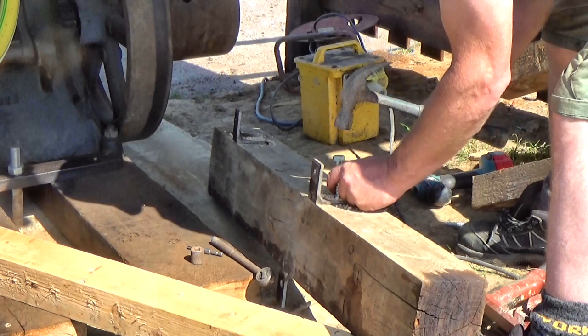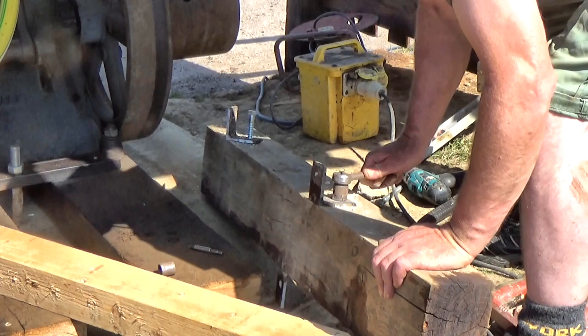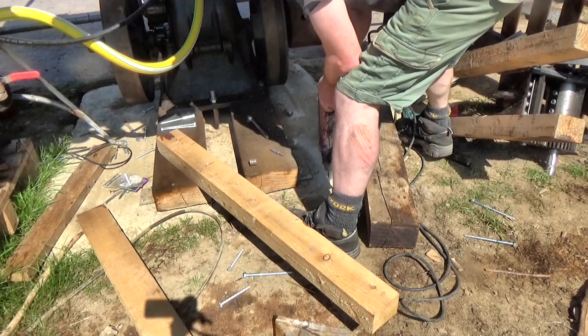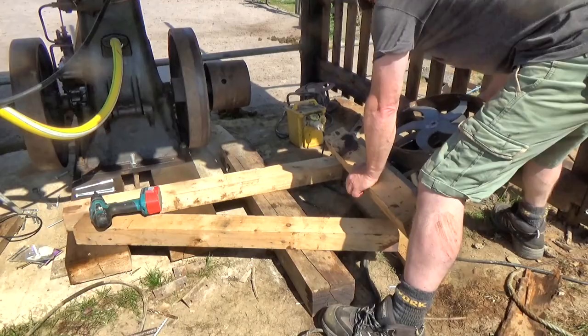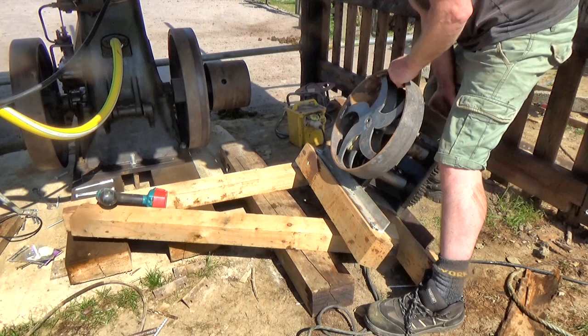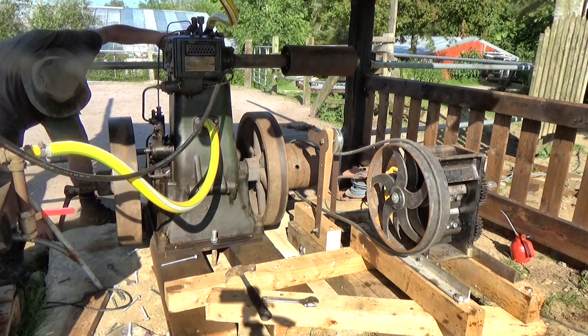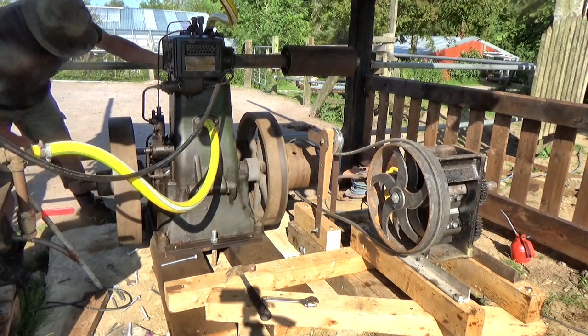The concrete plinth we made for the engine isn't big enough to bolt the chipper to as well, so I had to improvise using more lumps of wood and more concrete fixings and coach bolts. If this works, then I will add more support at the top of the chipper too, so it should be held rigidly. Sometimes in hot weather I can start this engine with the crank handle, but this time I resorted to the electric motor.